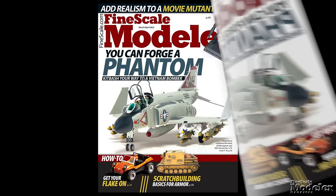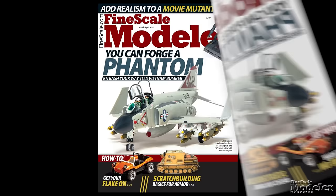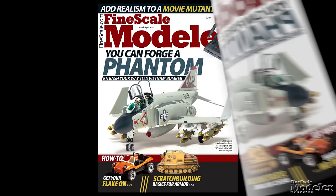If you like what you see here and want more, subscribe to Fine Scale Modeler magazine. You'll get six issues a year crammed with how-to stories from some of the best modelers around the world. Go to FineScale.com/YouTube for a special offer for YouTube viewers like you.